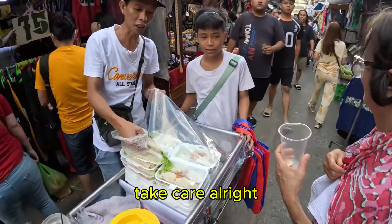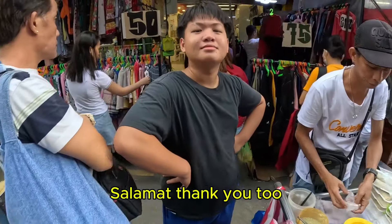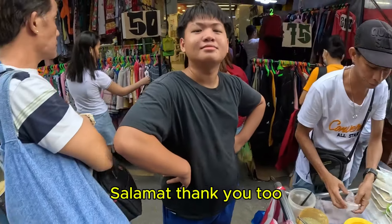Rate one to ten, sir? Rate one to ten — I'll give it a nine. Nine, thank you. All the crunchiness. What exactly do you put inside of it? All the vegetables — turnips, carrots, and sweet potatoes. And we have some peanuts, some soy, and chili oil. Awesome.